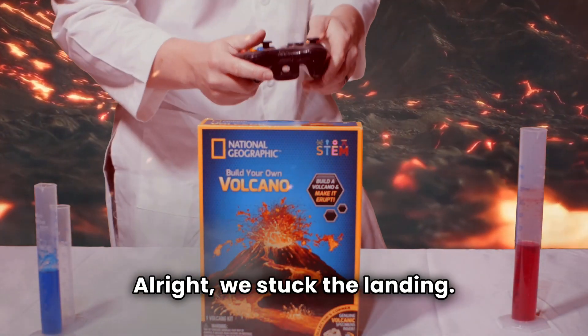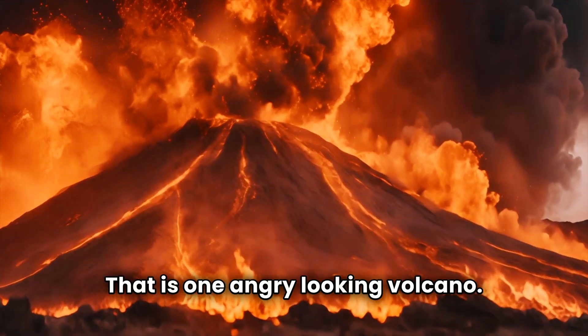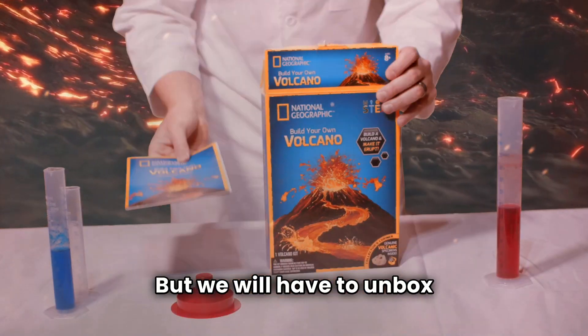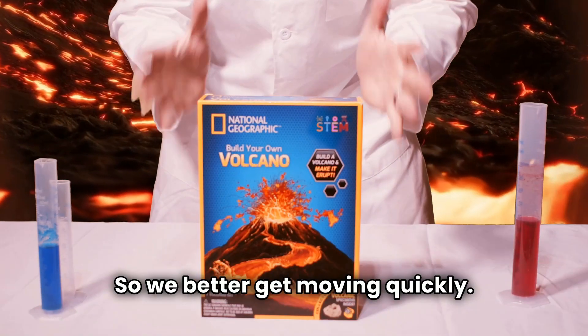Alright, we stuck the landing. Oh wow, look at this place. That is one angry looking volcano. It will be a perfect backdrop for the Build Your Volcano STEM kit. But we will have to unbox this quickly before we get vaporized. So we better get moving quickly.